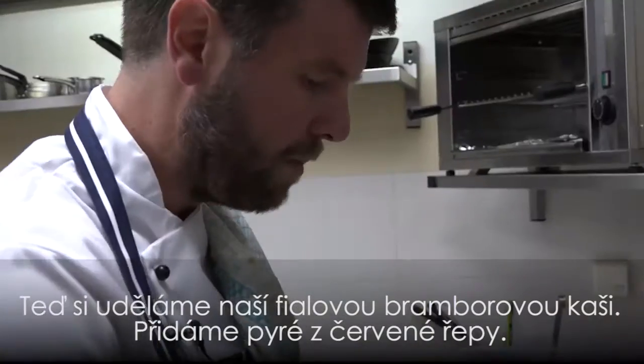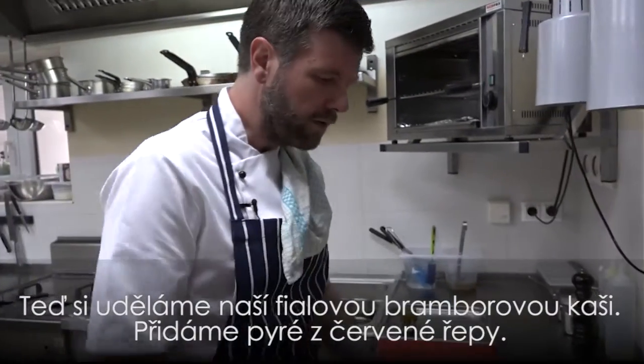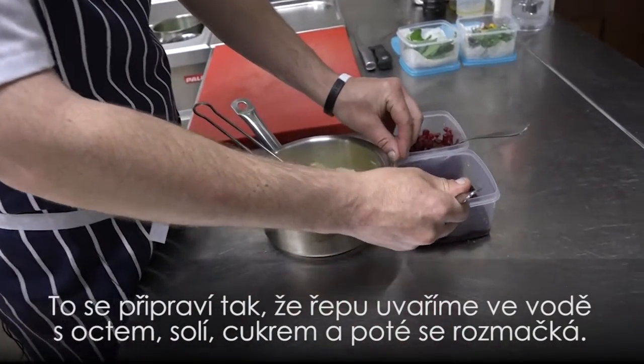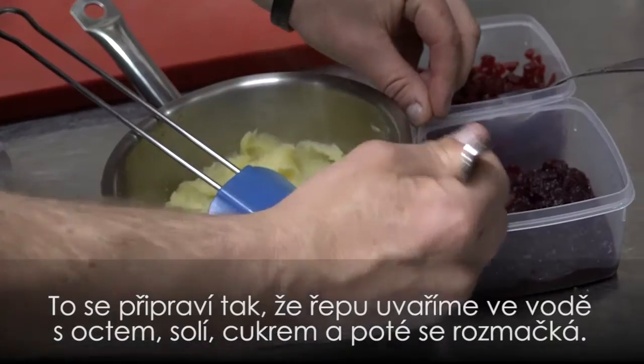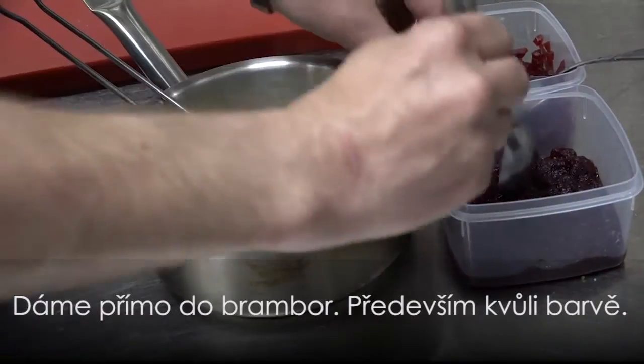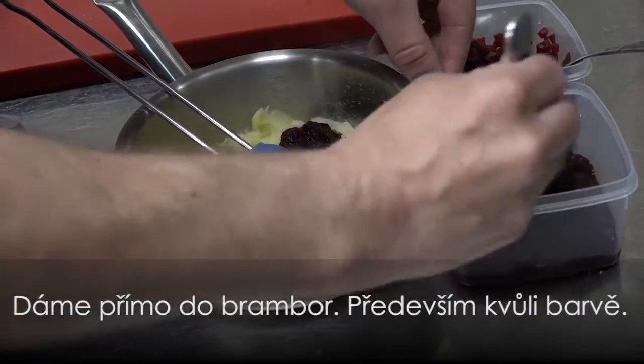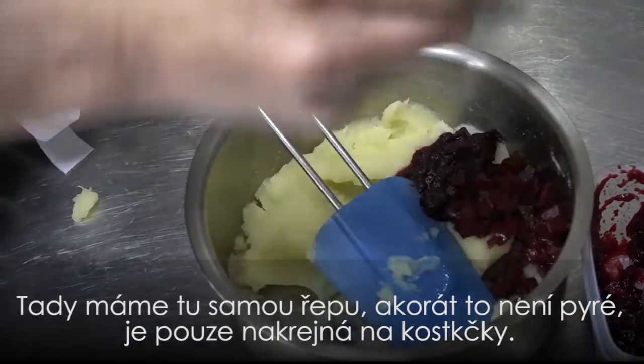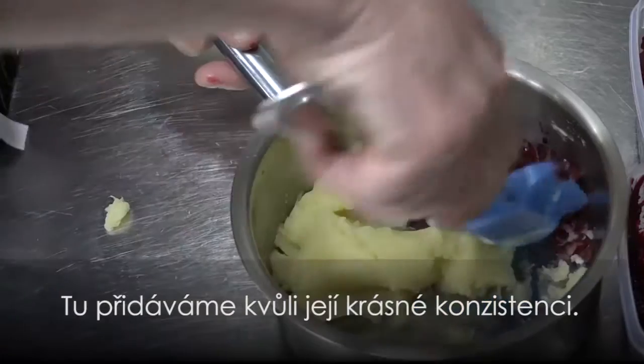Now we're going to make our purple mashed potato. We've got a beetroot purée — we just cook the beetroots in water, vinegar, salt and sugar, and then blend it down. Straight into the mashed potato at the end for the best colour. Now we have the same cooked beetroot, but not purée — just diced — so it's going to go in for a nice consistency.